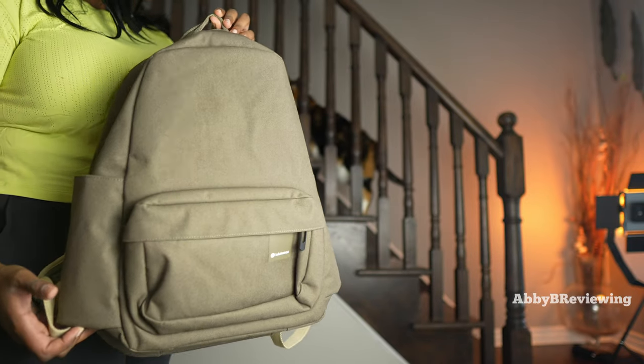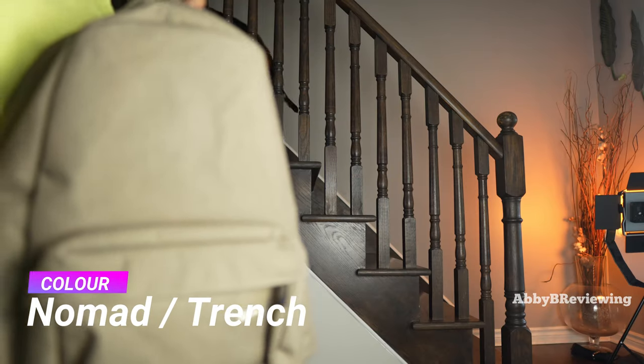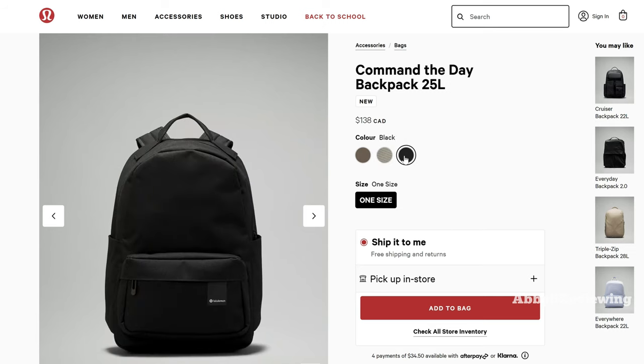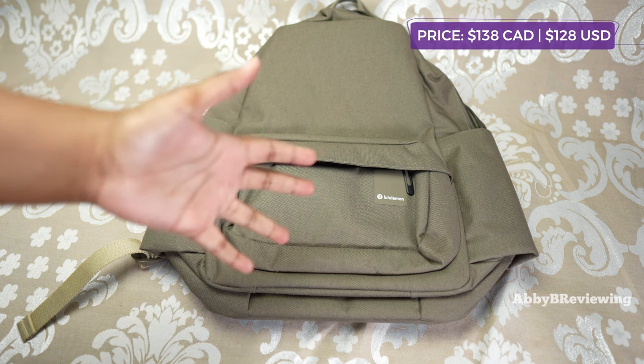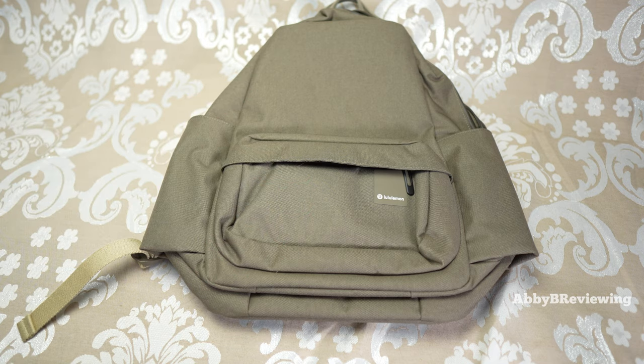I have this backpack in the color Nomad Trench, and it came out in some other color options as well, which you can see on screen. The current price as of recording is $138 Canadian and $128 American. Usually most items in Canada and the US are the same price, but sometimes bags are more expensive in Canada.